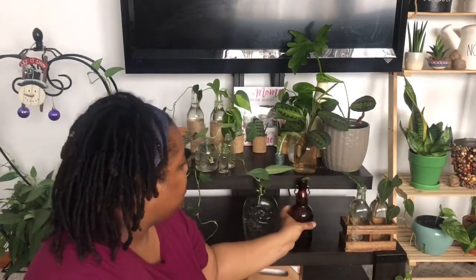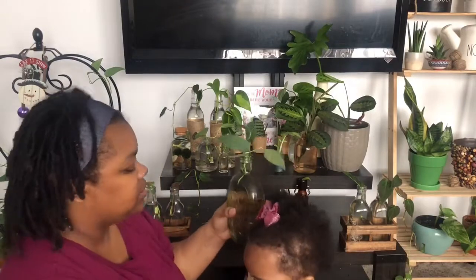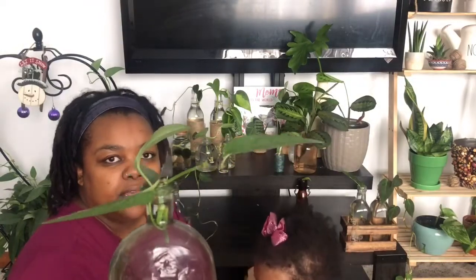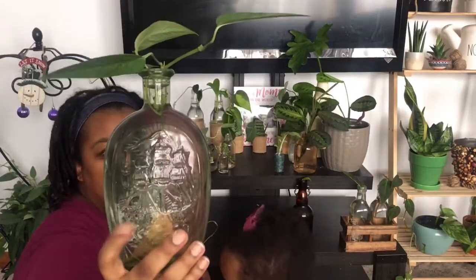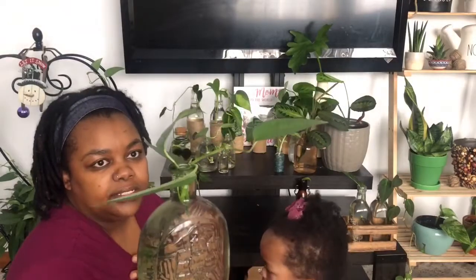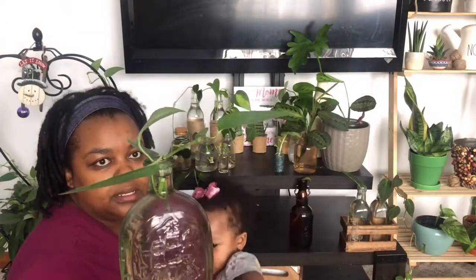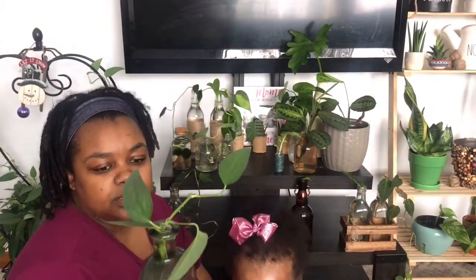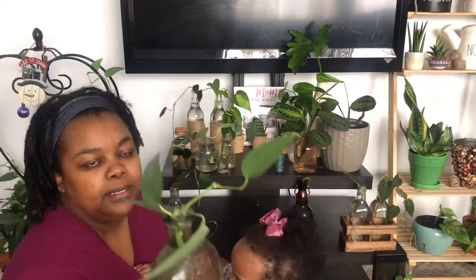Next, this is actually a fresh cutting of Cebu Blue Pothos. I got this decanter container from the thrift store. I put this cutting in there a couple days ago because the one that was in here I transferred to soil, and so I wanted to fill it back up. It's a nice little piece of Cebu Blue.